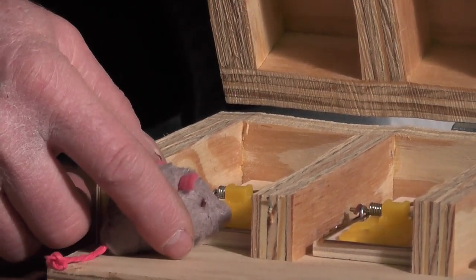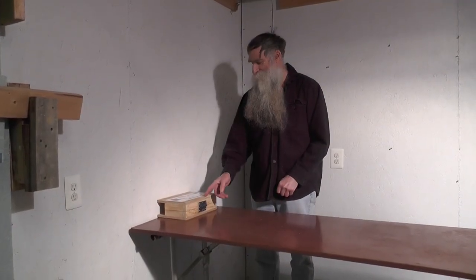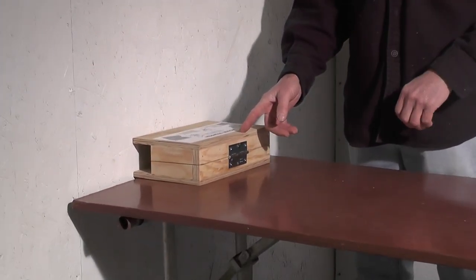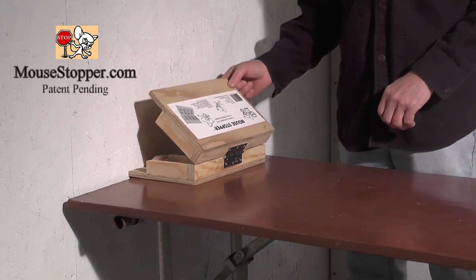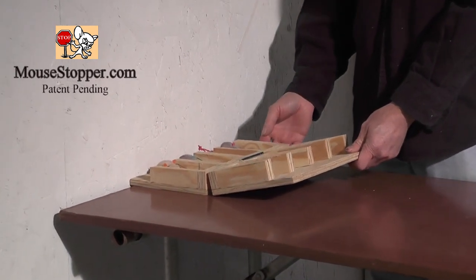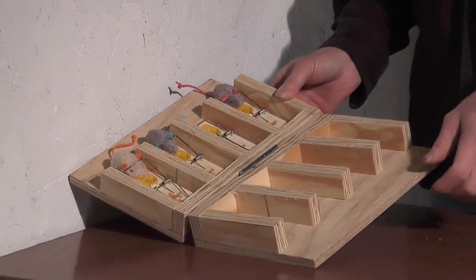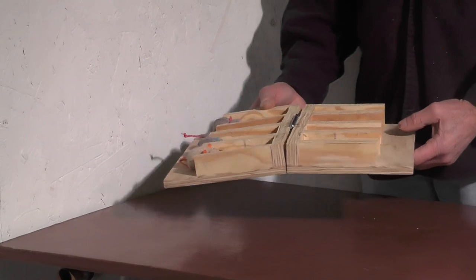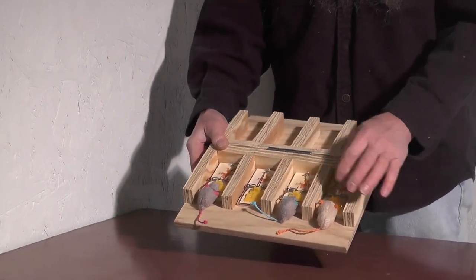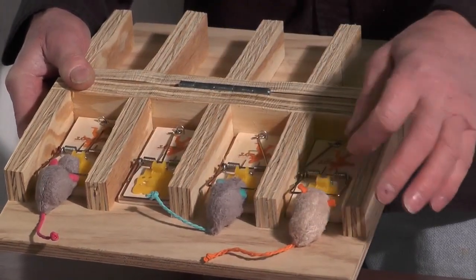We set the trap up against the wall yesterday and today we've come back to check it. This model is easy to check — all you do is open up the door and you can tell if you've caught mice. We caught three mice last night. I've been places and actually caught four. This model doesn't allow you to throw the traps away because they're secured inside, so you have to take each mouse out of the trap and reset it.